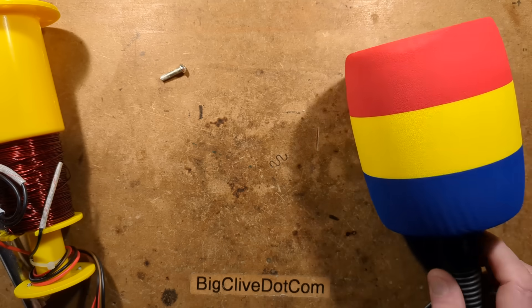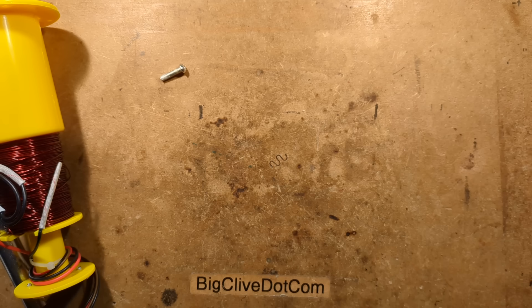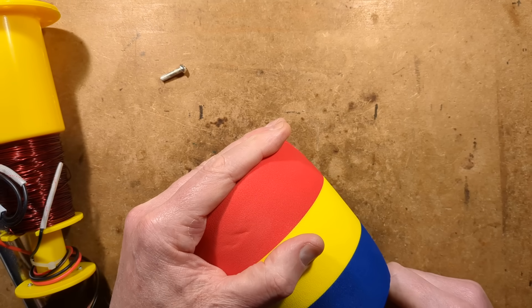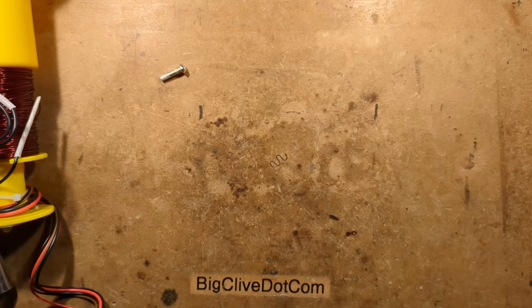I don't think it's self-resetting — I think it is just a one-shot thermal fuse. Anyway, let's take a look at the circuit board now you've seen the construction of the whack-a-mole unit. Can't really call it whack-a-mole because that is an official name — like it's by Namco. Everybody copied the same style but themed it differently.